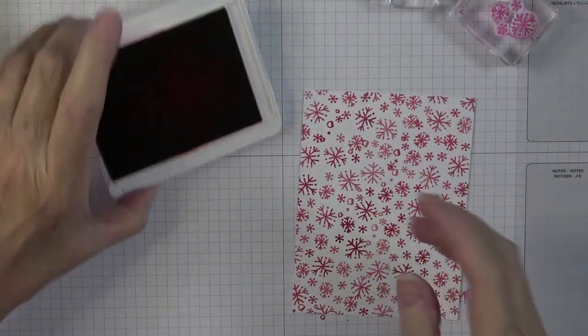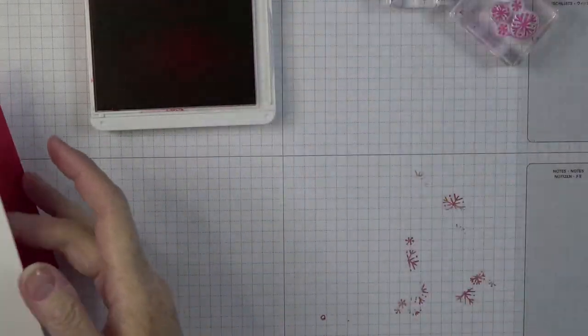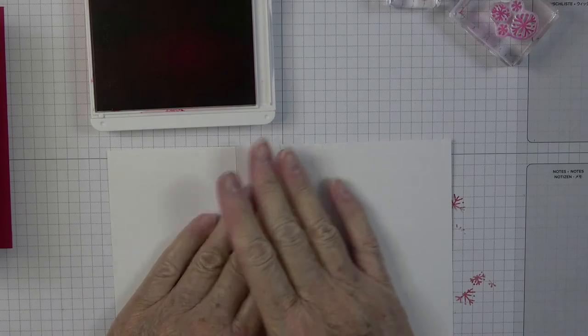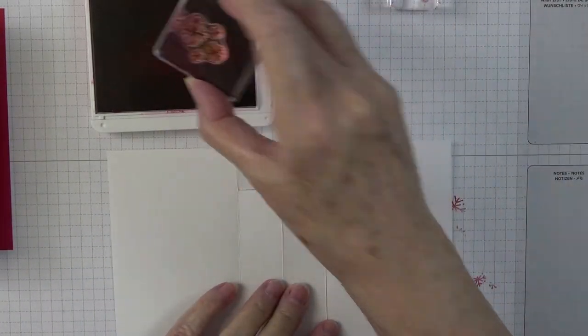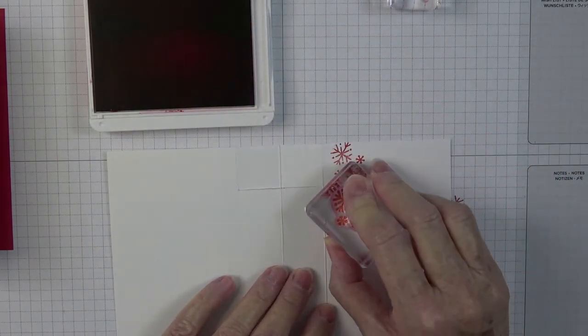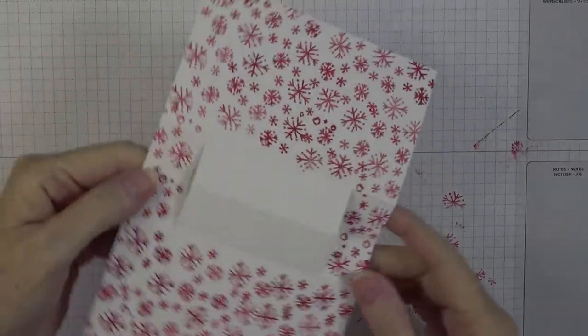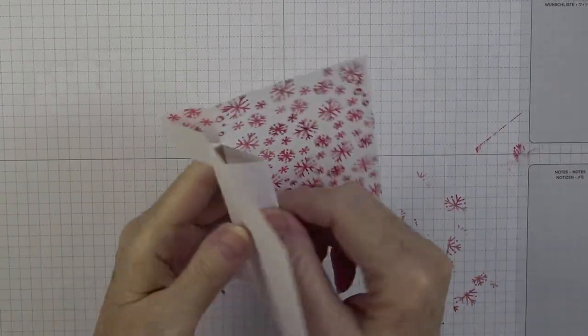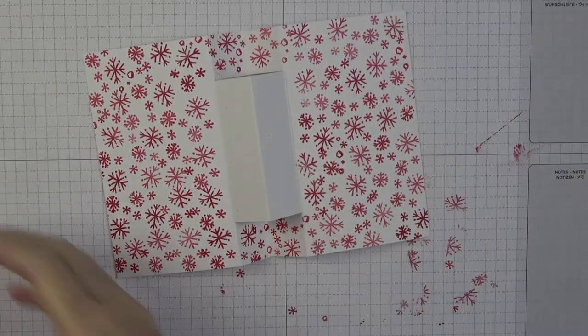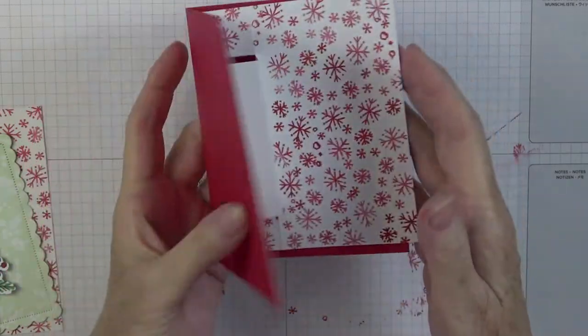Now that our stamping on this piece is done, we're going to continue with that same stamping on the piece cut for the inside of our card. Just smooth it out completely and start stamping the same way. Now that all my stamping is done — I did not put any stamping on the little pop-up panel since that will be covered anyway.